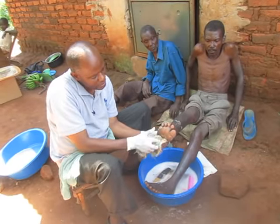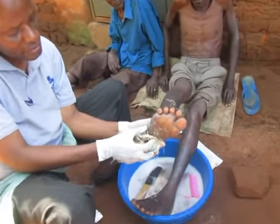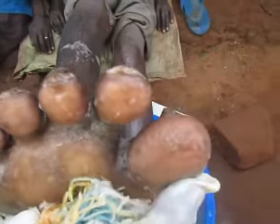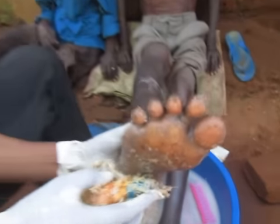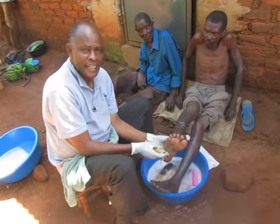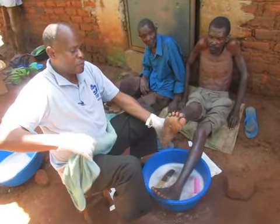Like you can see, this man has jiggers here, here, here there is a jigger, there is a jigger there, there is a jigger up here. But you can't see it without scrubbing it. And when we scrub, we wash it clean. We use the towel to dry it.